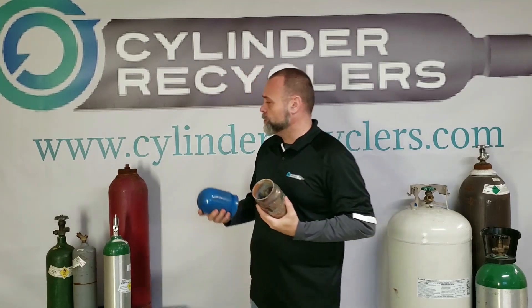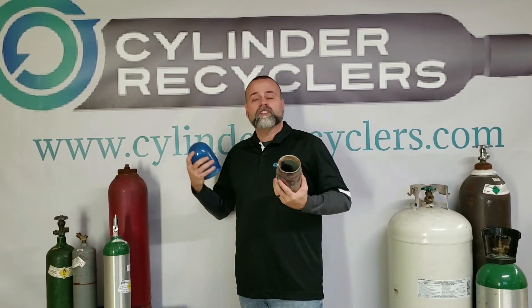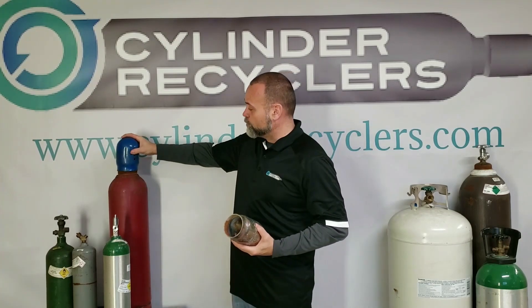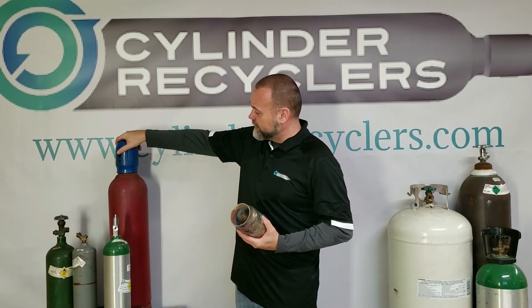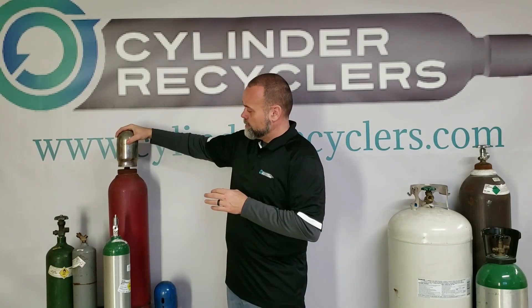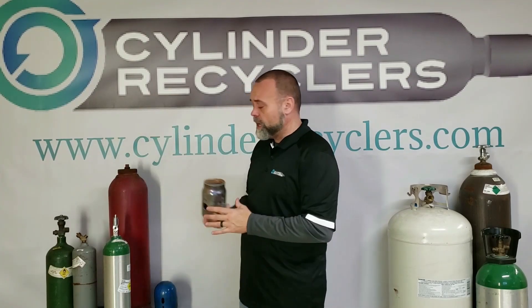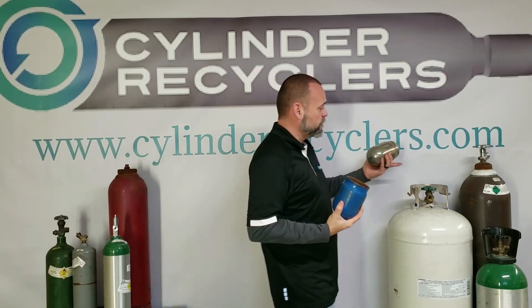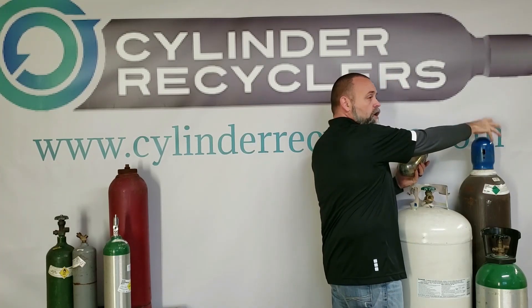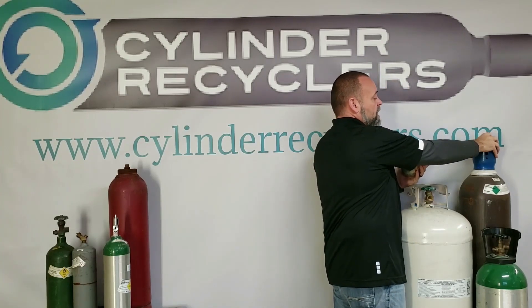So if you have a low pressure cylinder, say like a seniline or a propane, maybe a butane cylinder, the low pressure cap will screw on pretty easy. If I try to place the high pressure cap, it won't even go to the top of the threads. And vice versa, if I go to put a low pressure cap on a high pressure cylinder like this helium cylinder, it goes completely over top of the threads and it's not safe.